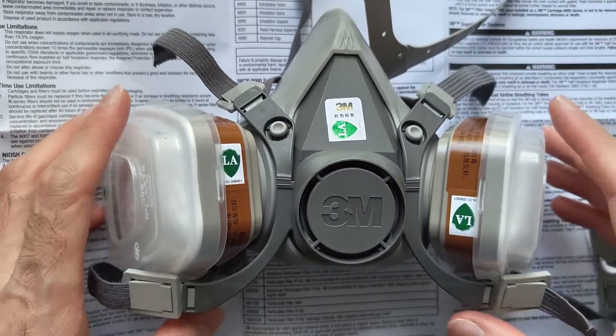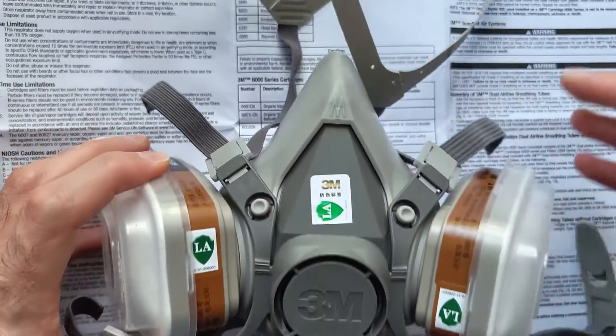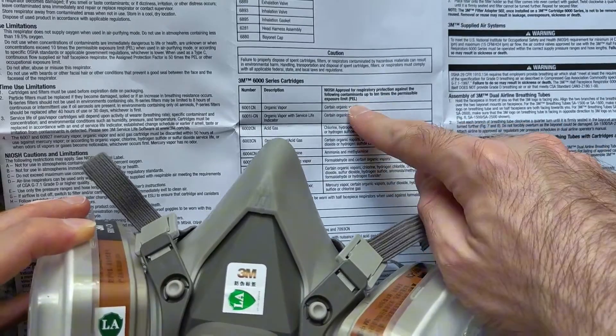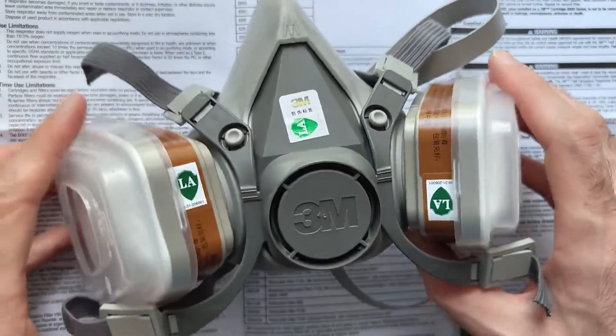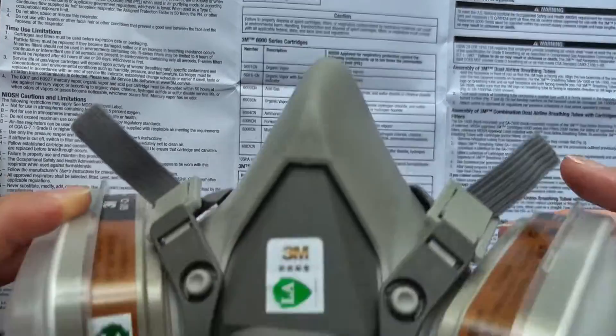Hello friends, so I just purchased a 3M respirator, which supposedly helps to protect us from contaminants that are up to 10 times for these vapors. But of course we need to take caution and not go into a room which is full of these chemicals, or if it's not approved for chemicals which are not up to 10 times, or like they are high concentrations, or they are not listed here.